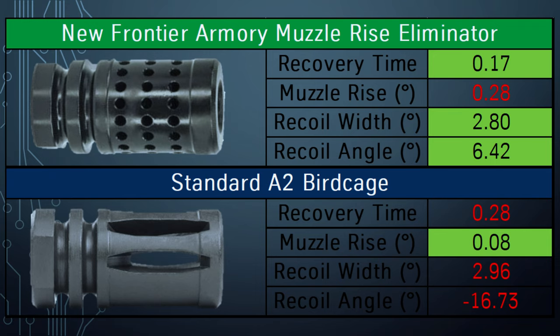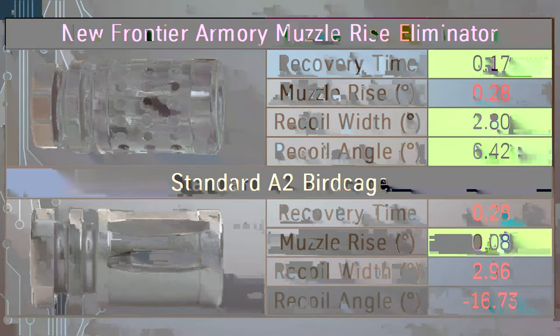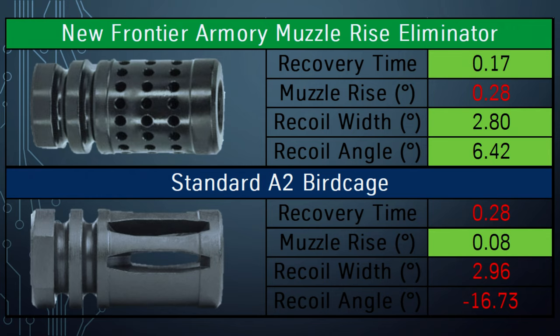Here's the Mantis X10 data for recoil analysis. The numbers are very similar overall, however I marked in green the better of the comparisons — the New Frontier Armory muzzle rise eliminator comes out on top overall. Though the muzzle rise was slightly better with the A2 birdcage, in general the muzzle rise eliminator worked better for me in controlling the muzzle.